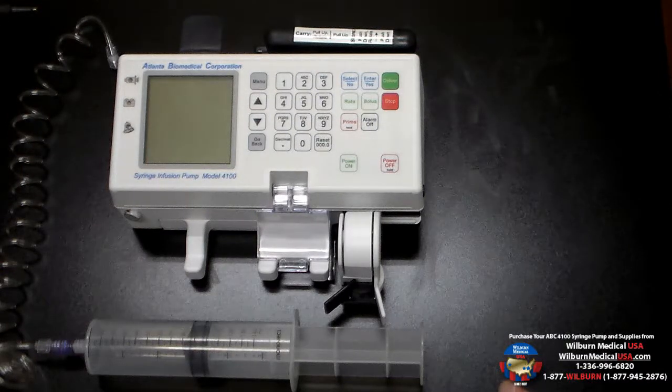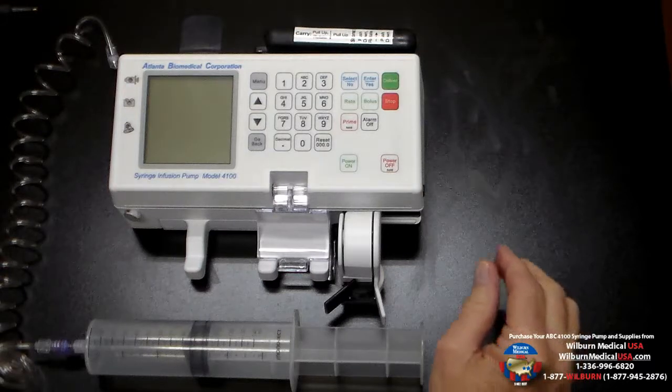Good afternoon, this is David at Wilbur Medical, and I'm here today to talk about our ABC model 4100 syringe pump. We have the syringe pump set up to do nuclear cardiology and nuclear medicine studies.